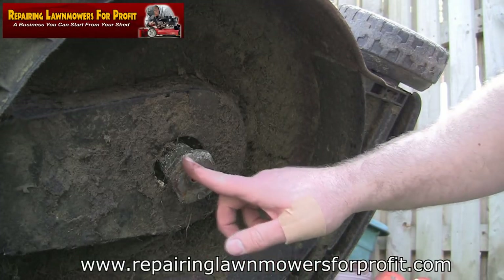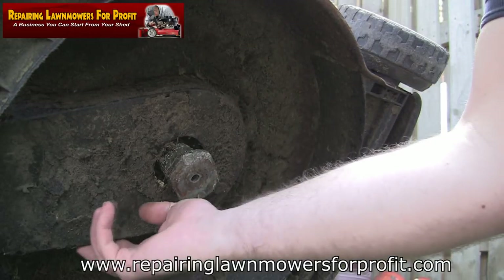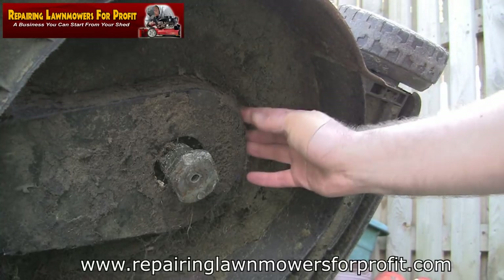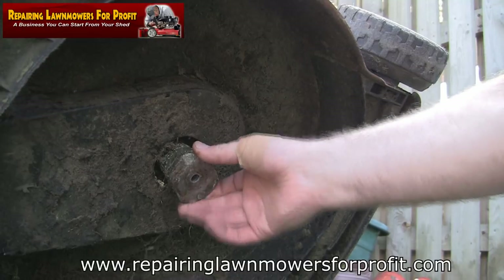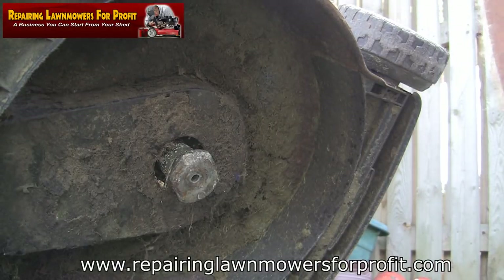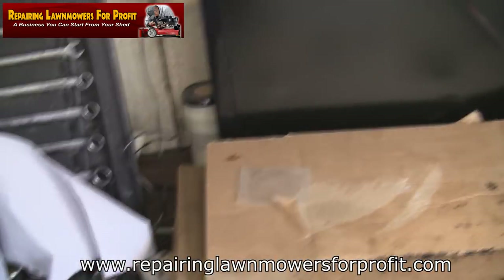Before I take this little cover off — which is actually a belt guard — I'm going to go into the garage and see if I've got any more of these blade adapters. I think I've got a couple somewhere.